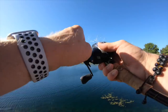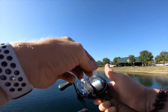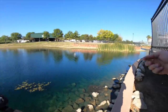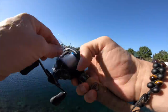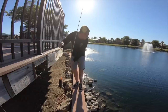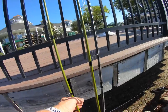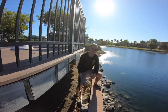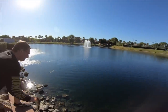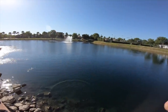Tate just got a hog on the crankbait. Usually they'll chase it up and kind of hit it at the bank. The fish got off the hook, but first one on the new bait caster and the Mystery Tackle Box crank — he's off to the races.